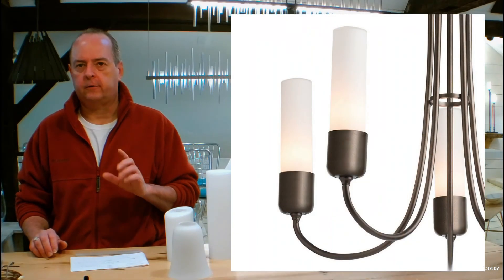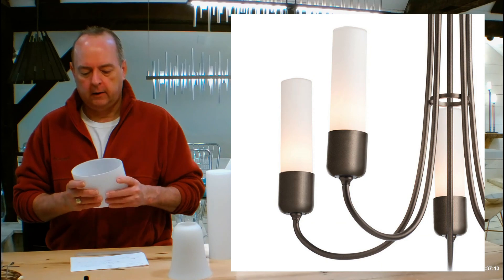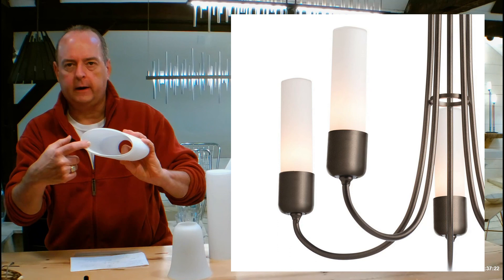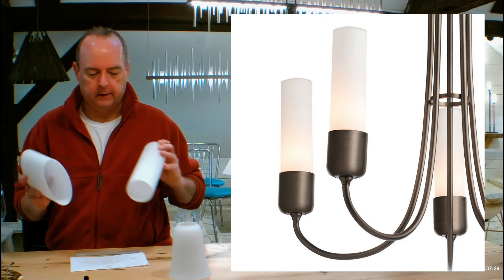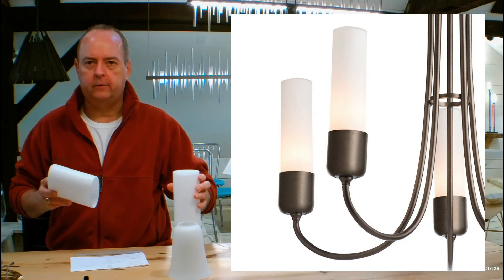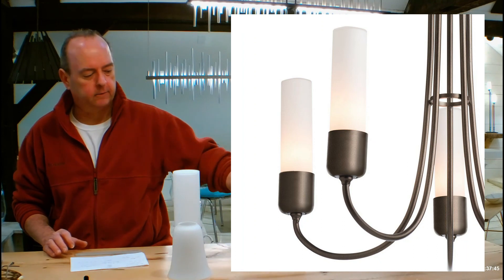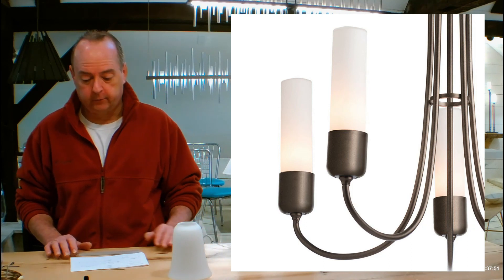Hubberton Forge's Opal glass is not just another piece of white glass. It's actually hand blown — all of their glass is hand blown. To begin with, it starts as a clear piece of glass, then they blow a second layer on the inside of white glass. Then they come back and do a third step where they sandblast the entire outside. So you'll notice when you get these in your hands they actually have layers of glass on them — you can see them on these two pieces. It gives it a really soft, semi-transparent, kind of milky quality. They're really obsessed about details at Hubberton Forge.